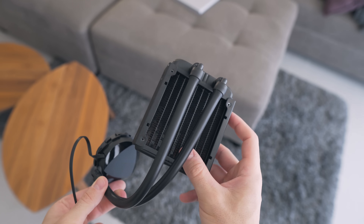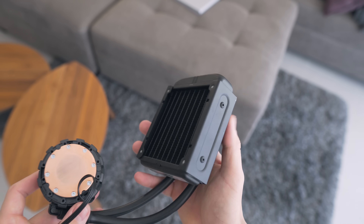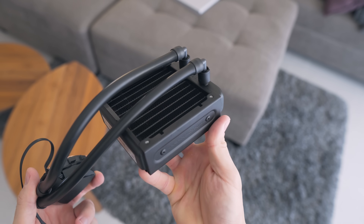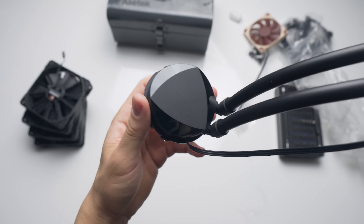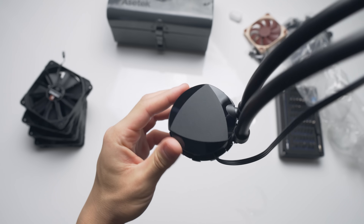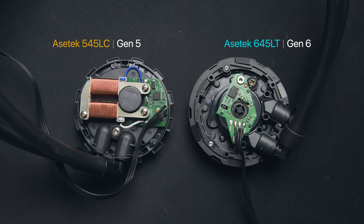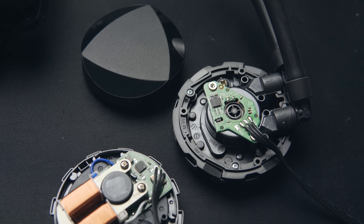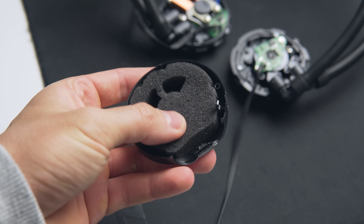So enter the Asetek 645LT, a powerful 92mm liquid cooler that can sufficiently cool Ryzen 7 and Core i7 CPUs, and the successor to the 545LC that was popularized in the Dan A4. The pump block cover is a bit different — it now has a bit more character and looks a lot less OEM, definitely a welcome change. It's also using Asetek's Gen 6 pump, which is their latest pump revision. The 645LT is actually one of the only liquid coolers on the market to boast this pump aside from some other models from Corsair. There's also some sound dampening foam underneath the pump cover to reduce noise a bit further.